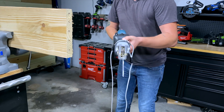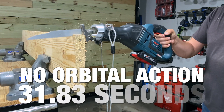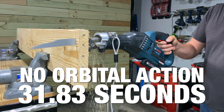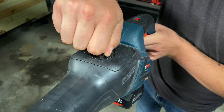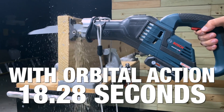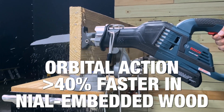The results of more scientific testing are even more telling. We took the same saw and used a 5-pound weight to provide consistent downforce while cutting. Our test saw cut through pressure-treated lumber embedded with five 16D nails in 31.83 seconds. Switching over to orbital action, the time was just 18.28 seconds — a drop of over 13.5 seconds. That makes orbital action more than 40% faster on this model.